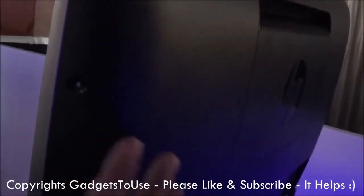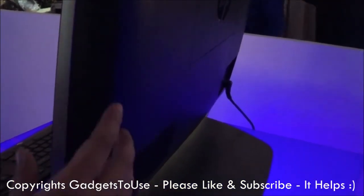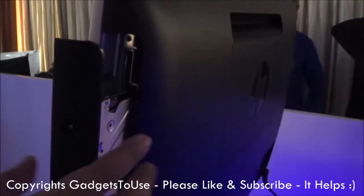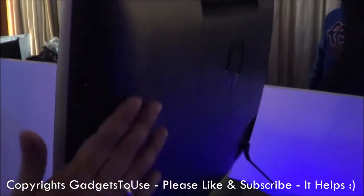Everything is there inside this unit — the entire CPU, the entire DVD drive, everything is integrated. All the USB ports are also on this particular unit, and here we have the DVD tray with which you can read CDs and DVDs on this machine.